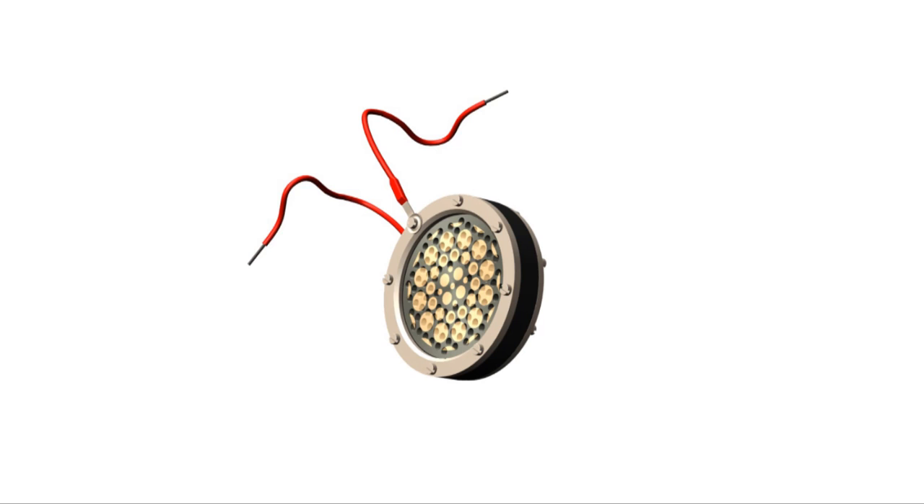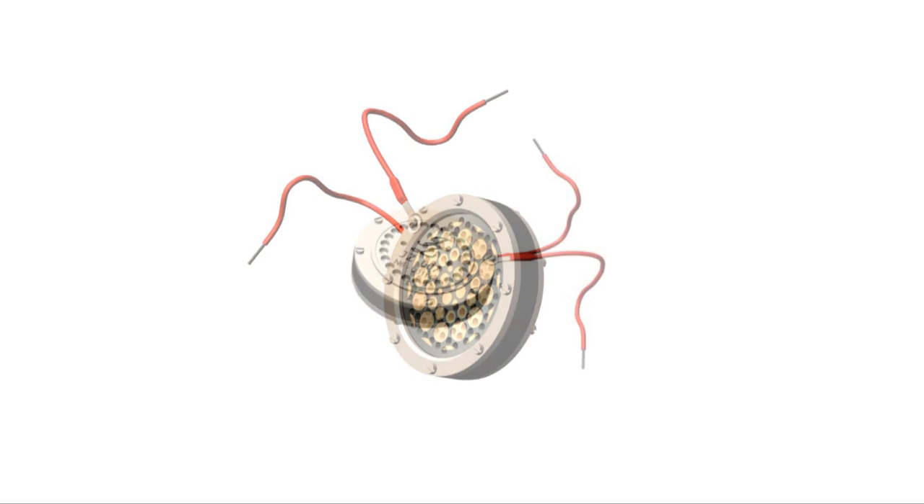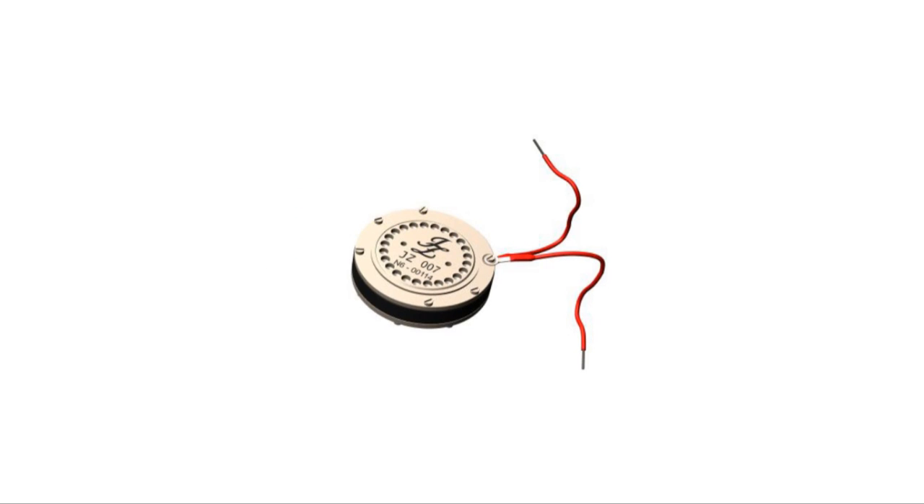The golden drop technique is the innovation of microphone designer and jeweler Uris Zarens, and is applied to most of the Jay-Z microphone's products.